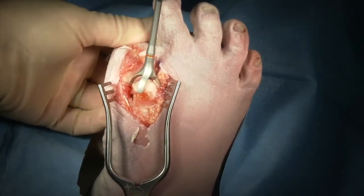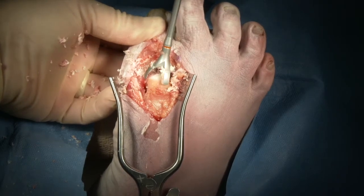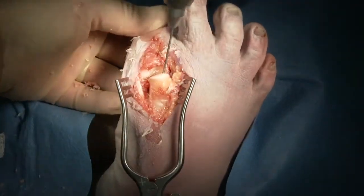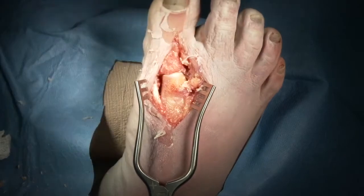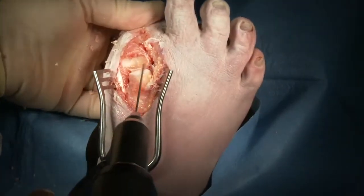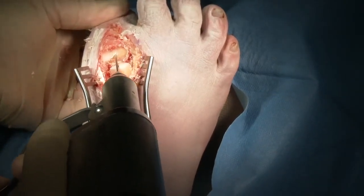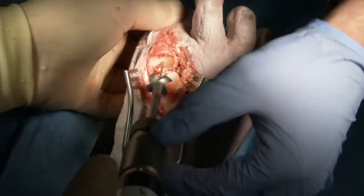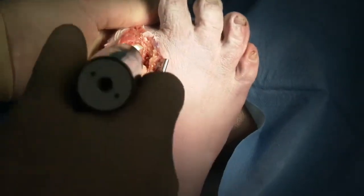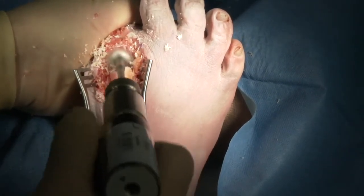We then take our reamer and remove the distal cortical bone down to the level of cancellous bone so that we can get the proper shape of the joint. Once the reaming is completed, we'll take out our guide wire from the metatarsal, then plantar flex the toe and introduce the guide pin into the proximal phalanx. We will ream over that guide wire to create a symmetric surface on the opposite side of the joint, completing the reaming by removing the subchondral bone down to the level of cancellous bone.